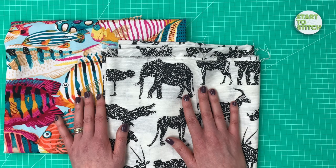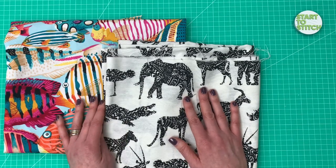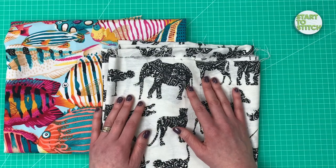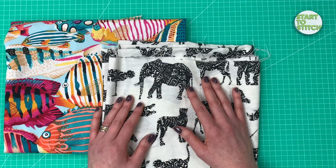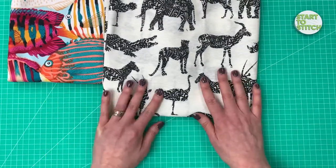Other fabric options include a drill, a canvas, a twill, or denim if you wanted something a bit less printy and interior-style. Those are the options for fabric.